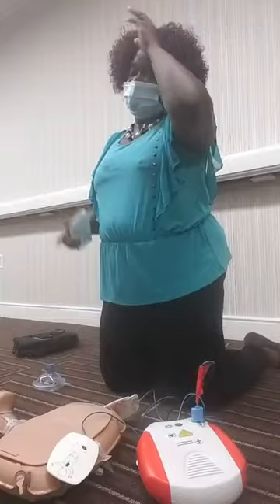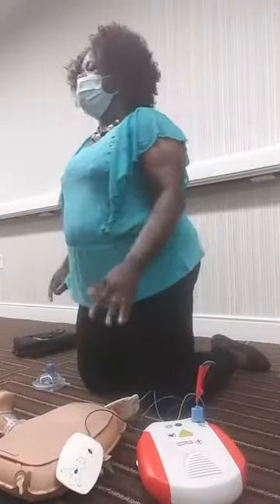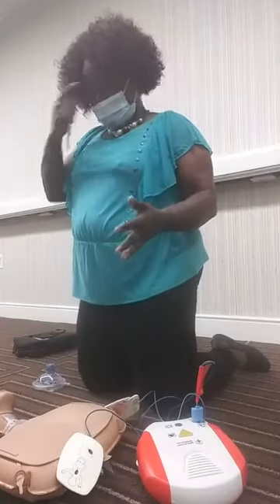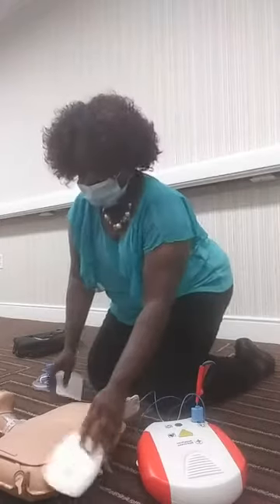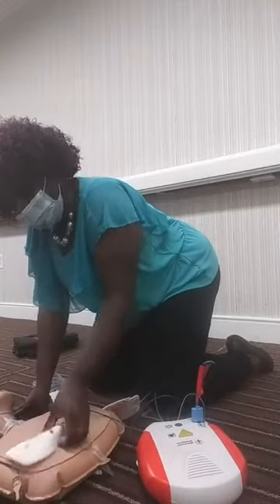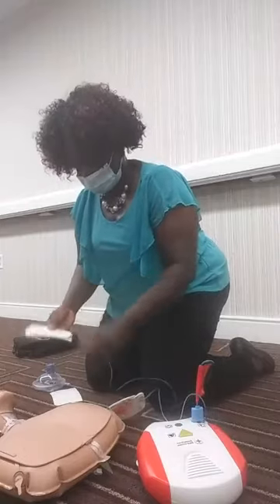For people with chest hair, you can place the pads, but sometimes the pads may stick and sometimes they may not. The AED will prompt you to press the pads firmly. If after doing that a few times it still doesn't work, just snatch the pad off — it will remove the hair — and then replace the pads.